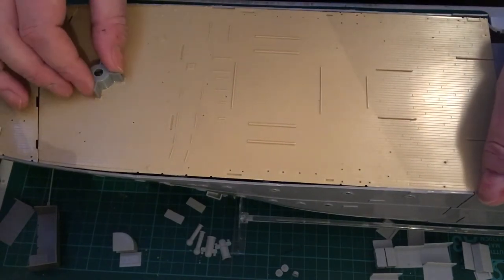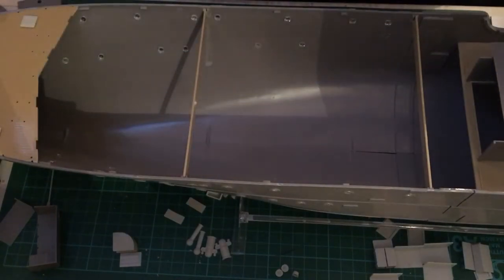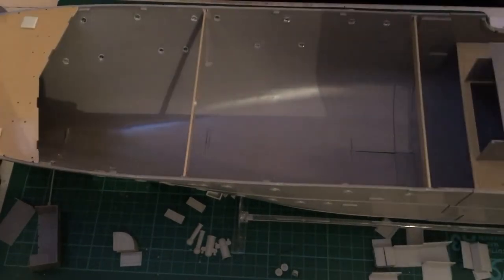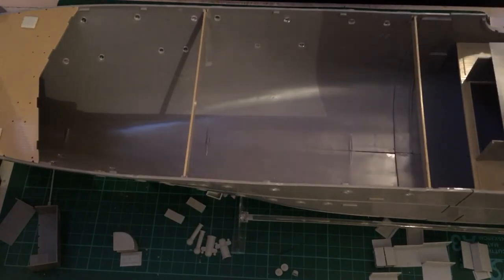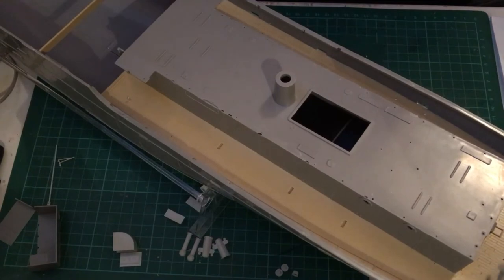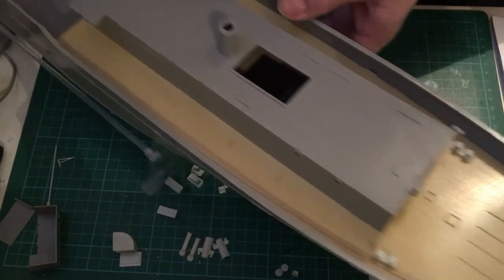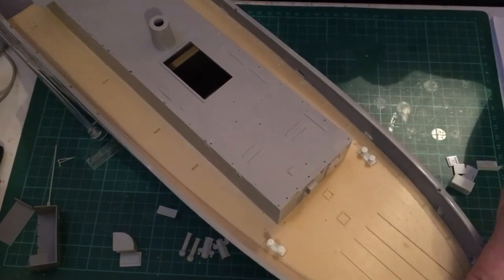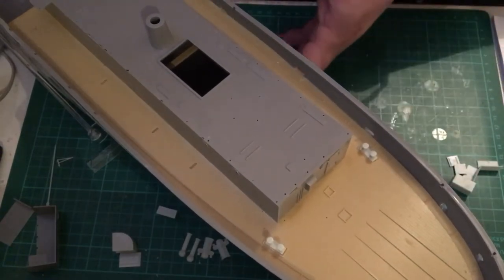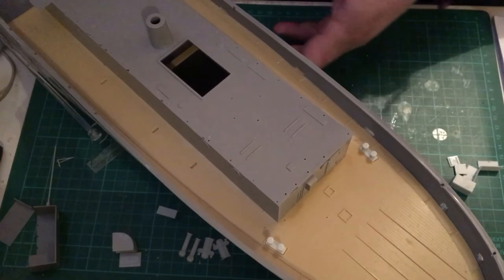The mid-section deck here I haven't glued in place yet, but I have glued in place the stern part of the decking. I had to glue these in sections — starting at the rear, removing the depth charge racks, gluing that in place and then working my way forward a piece at a time, gluing it down and holding it to set. That's how I've done the decking on the ship so far.